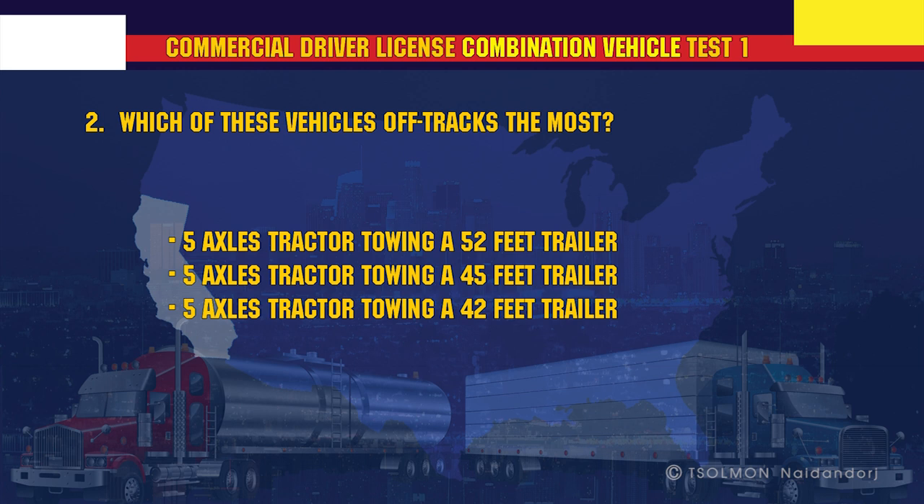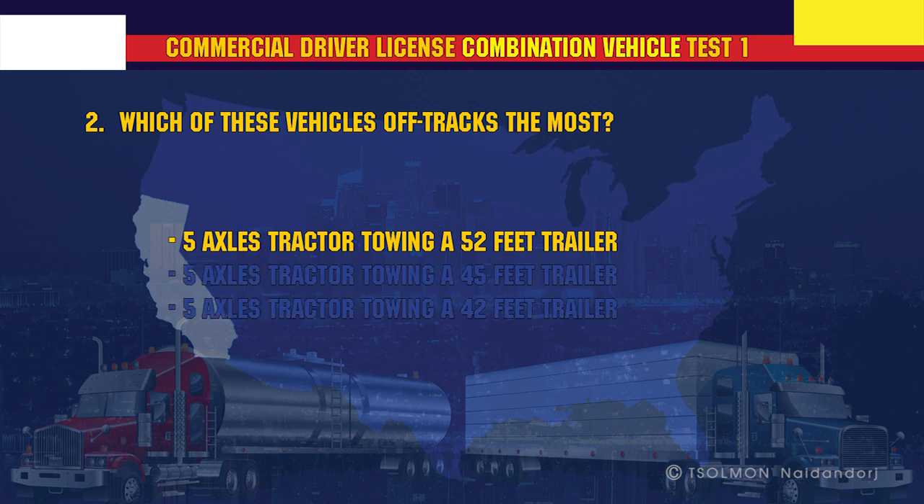Which of these vehicles off-tracks the most? A 5-axle tractor towing a 52-foot trailer.